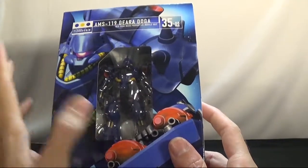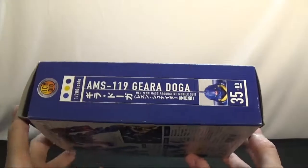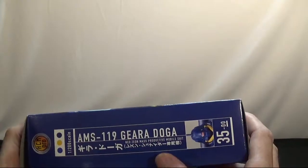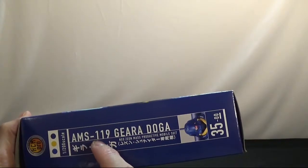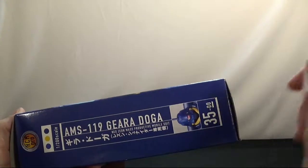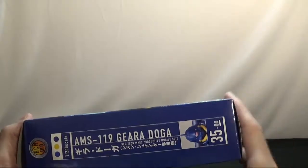Not the mobile suit itself or the backpack, but the weapons. This is one side of the box — it shows you AMS-119 Gira Dogo, Zeon mobile suit, mass production. That's a little different from what's written, but it's all right. This would be the top of the box, and this should be the other side.